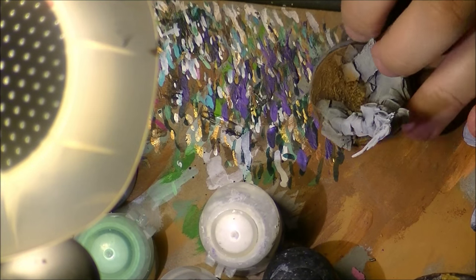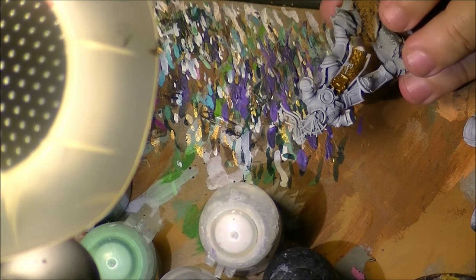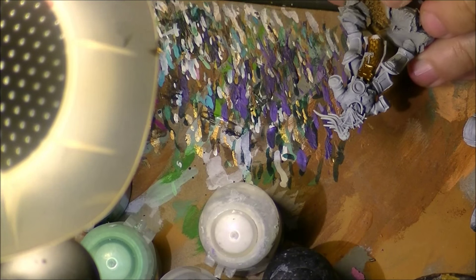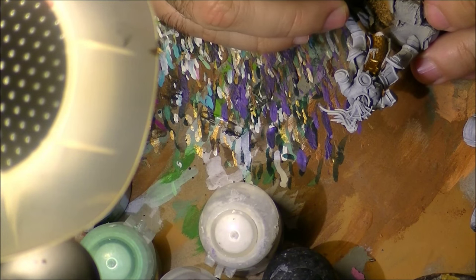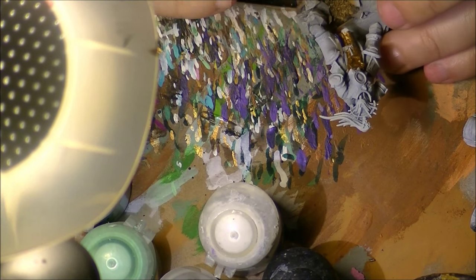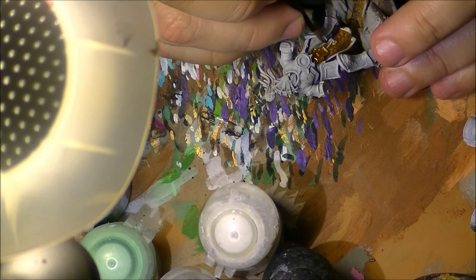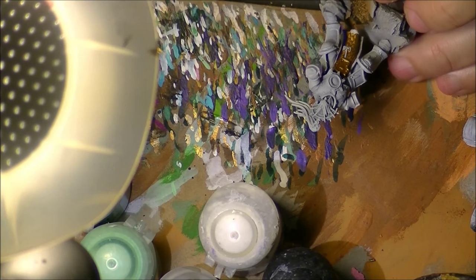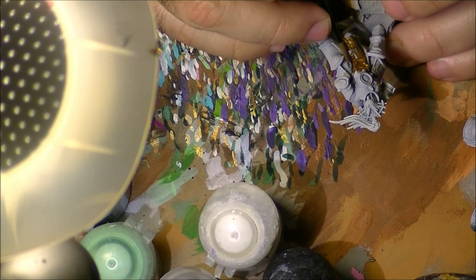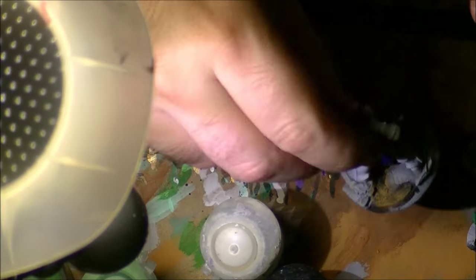The next step is painting the frame of the scales — the border where the scales sit. For that I will use Abaddon Black, but you can use any color you like. The important thing here is to paint these parts carefully to clean up and define the limit between where the scales finish and where the frame or support of the armor starts. Go carefully not to go into the gold.